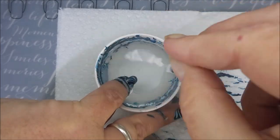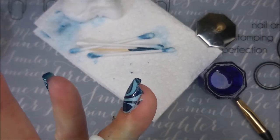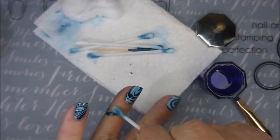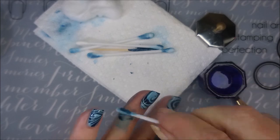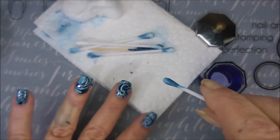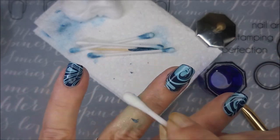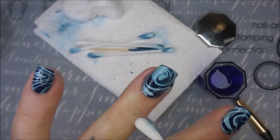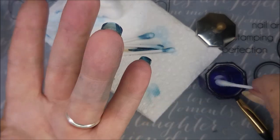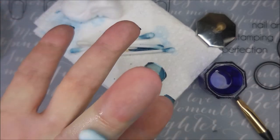I love this manicure. I'm just going to be straight up with you — I love this one. I am doing some serious cleanup with a Q-tip and some acetone because I made a mess. I always go past my latex barrier — I could take it up to my knuckle and I'm still going to go past it. It's just part of the game.